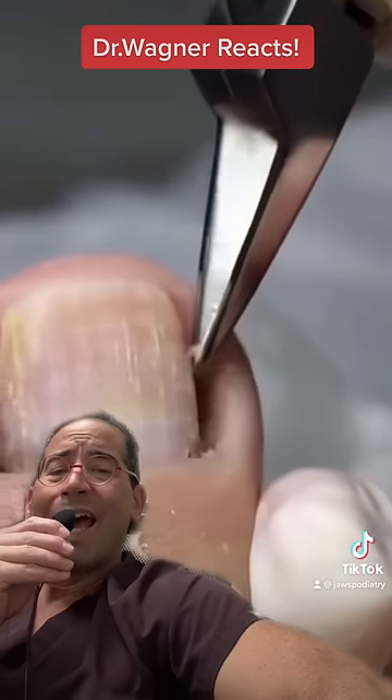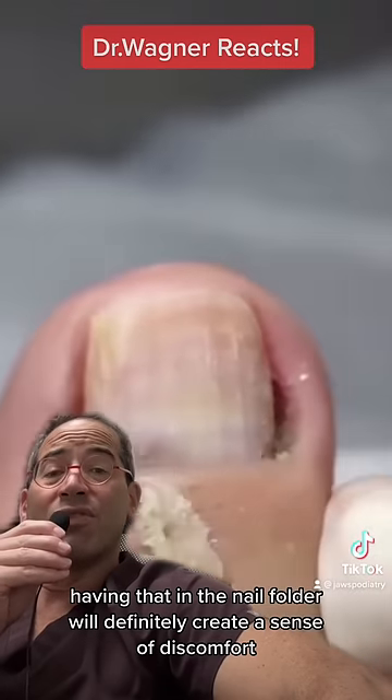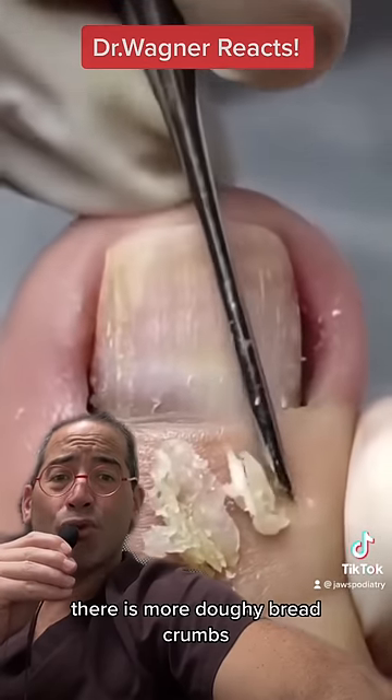All done. Having that in the nail folder will definitely create a sense of discomfort as well as pressure. There is more doughy breadcrumb tissue.